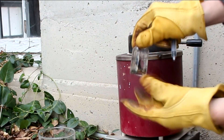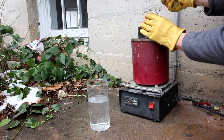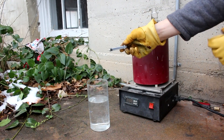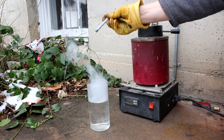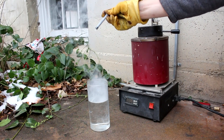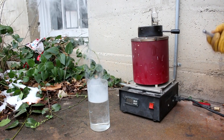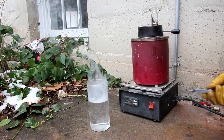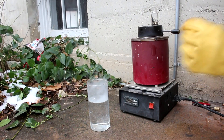Now the cesium is liquid. Let's pull a little bit out of there and drop it into water, shall we? Here's a little bit of the cesium metal. It's fairly reactive. There's some tiny drops. It reacts quickly. It doesn't release a whole lot of energy but the reaction is very fast.